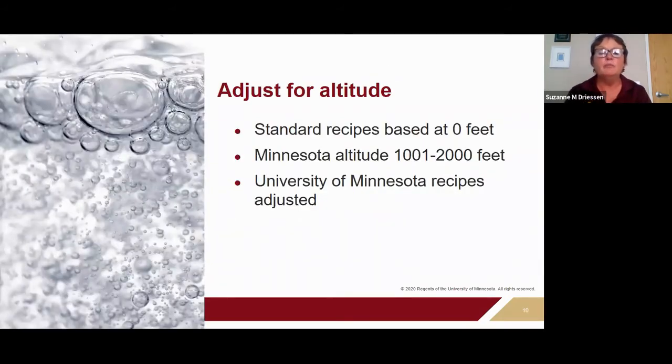Whether you're using pressure canning or water bath canning, altitude is a food safety consideration. Most canning recipes are developed between zero and a thousand feet. For altitudes above a thousand feet, you have to add more time for boiling water canning or increase the amount of pressure if pressure canning. The reason is that water boils one degree lower for every 550 feet above sea level.